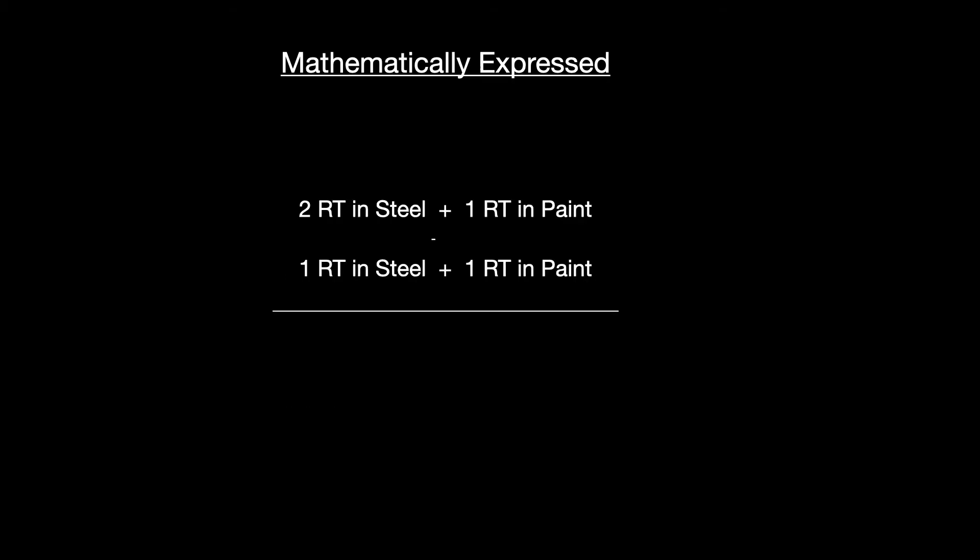To express this mathematically: the second signal is two round trips in steel and one round trip in paint; the first signal is one round trip in steel and one round trip in paint. By measuring from the first signal to the second signal, we're subtracting out one round trip of paint from our time measurement — leaving us with one round trip in steel and zero round trips in paint. Instead of reading the time from zero to the first signal — which would include paint and be wrong due to velocity differences — we read between the first and second signals, and we've removed the time the sound was traveling through the paint.